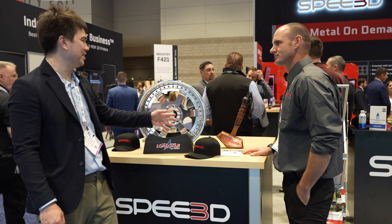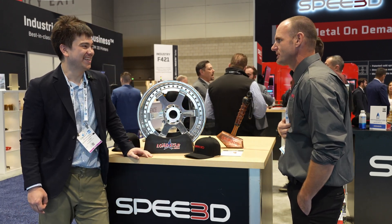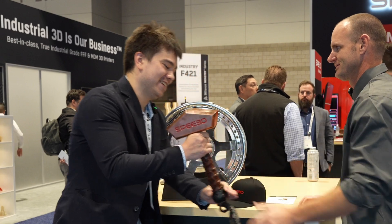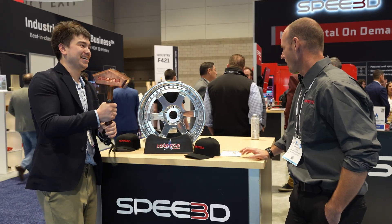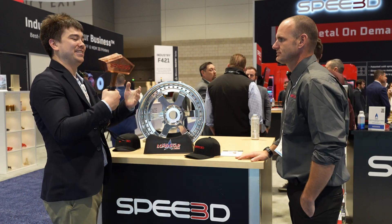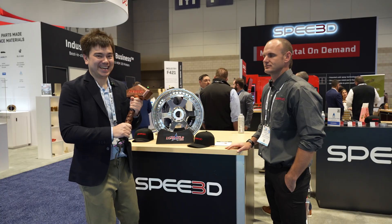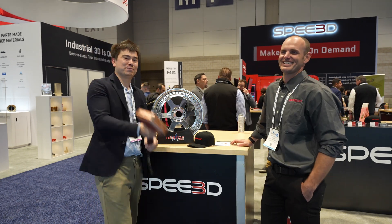You had Thor at your booth last year? It's just a showpiece demonstrating the large type of parts we can build. This hammer is very heavy — let me try it out. This is a very heavy hammer. How much does it weigh? Close to 20 pounds. And how long did it take to print? Just over an hour. So 20 pounds in an hour — that's quite a fast printing rate.